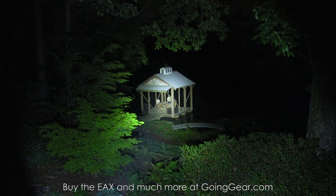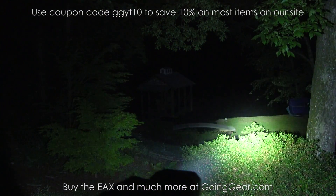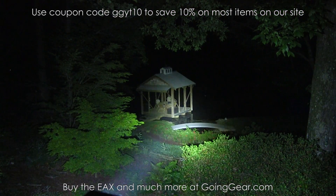All right, so there you go — that's the Nitecore EAX. If you like it, you can buy it from us at goinggear.com. And if you want to see a more in-depth video where we talk about everything in more detail, check the link in the description. That's it, thanks for watching.